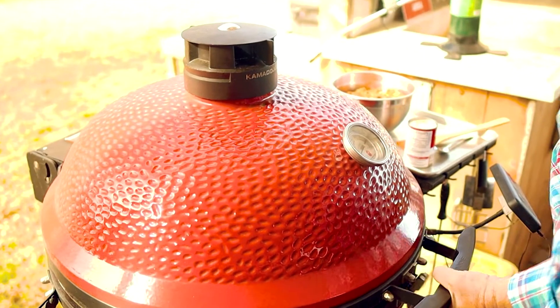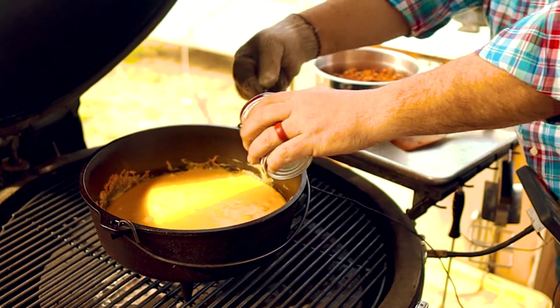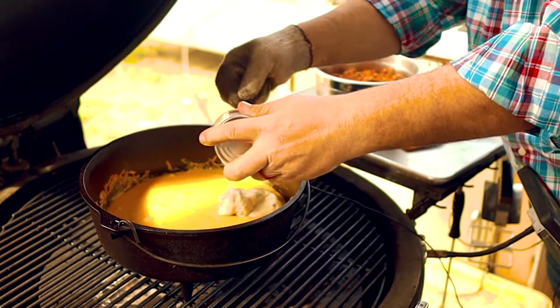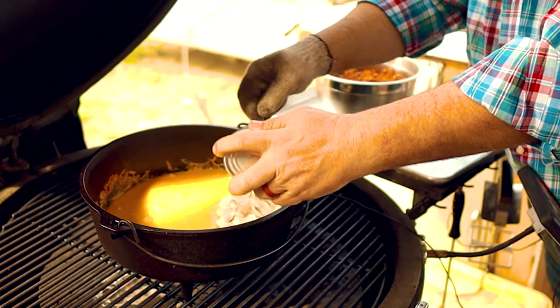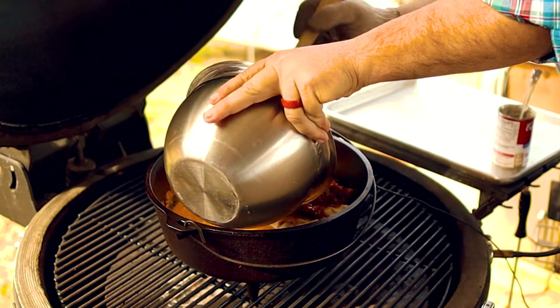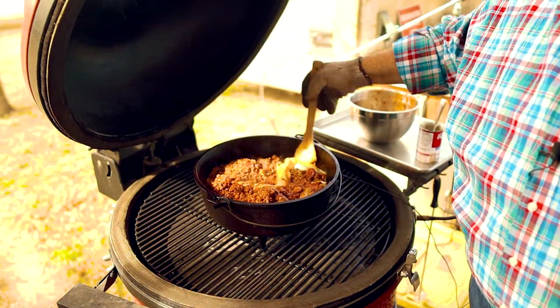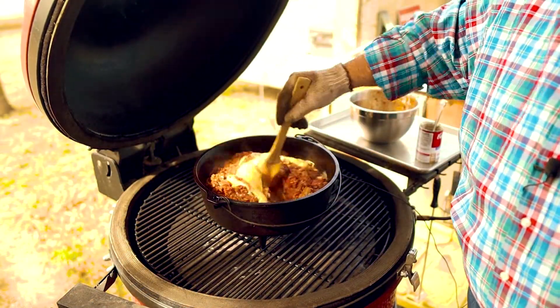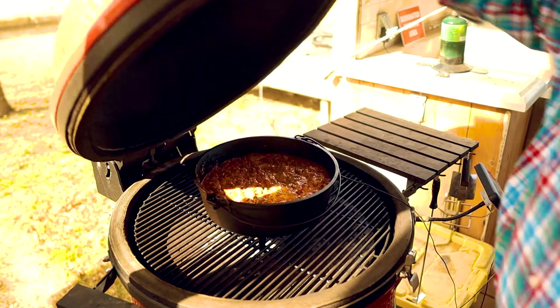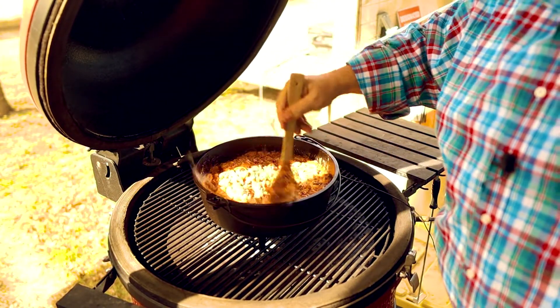After 30 minutes it's time to add the rest of the ingredients. The first thing to go in is one small can of cream of mushroom soup, then the sausage mix that we made up. Add everything to the top of the cheese and mix it in well. We'll need to continue to mix it every 5 to 10 minutes until all the cheese melts and everything is blended together.